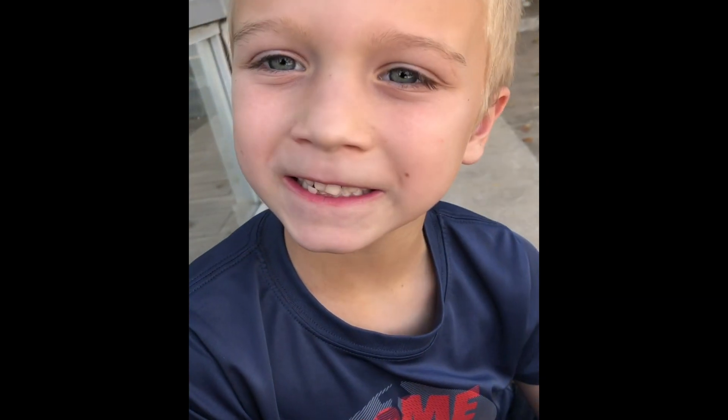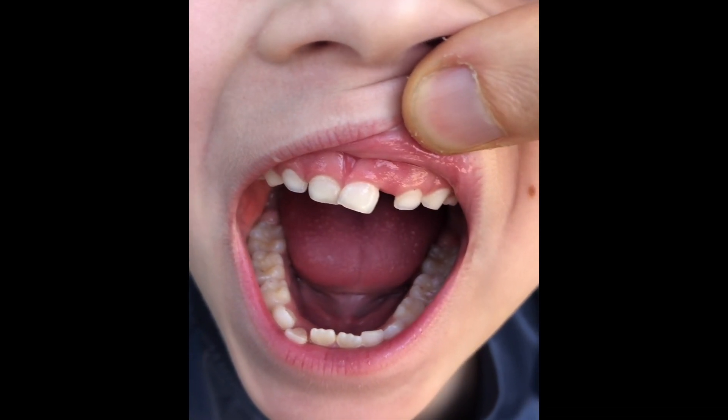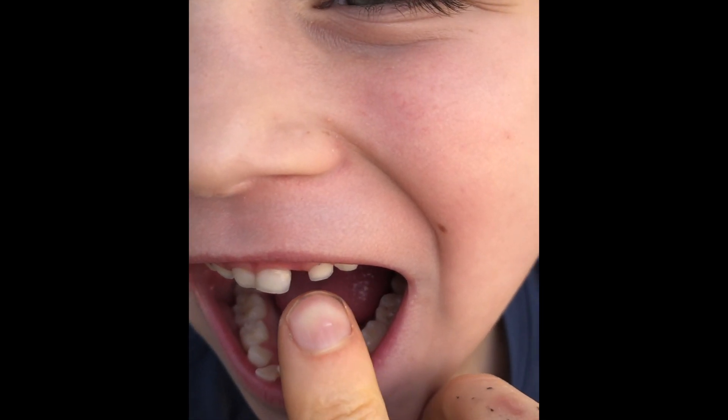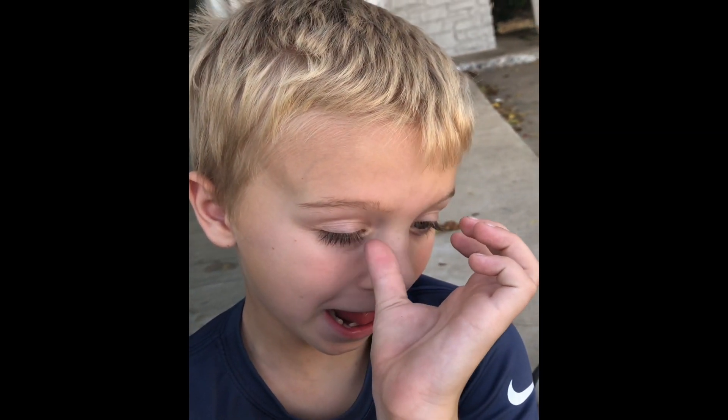What do y'all think? Comment below and let us know if you like the colors that I'm doing on this patio. Watch this — this is going to be funny. Chew with your mouth closed. Hey, let me see that tooth. That's what happens when you turn seven years old — you get all snaggly. See how loose that is. It's coming out soon.